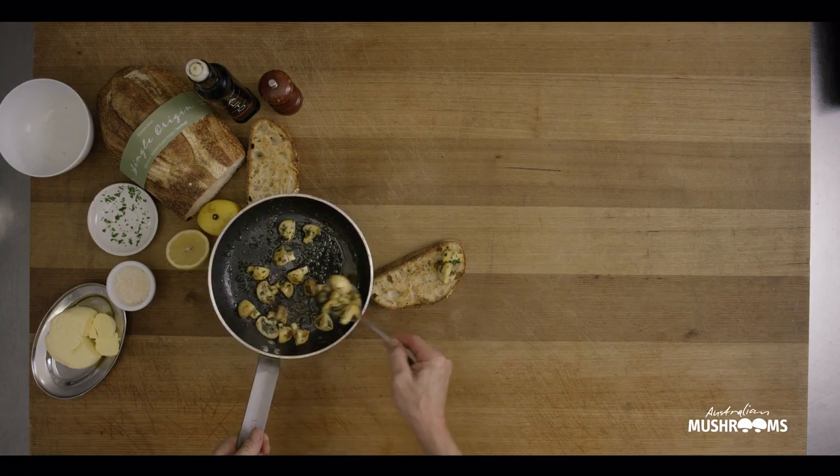Brasier Red's sourdough is absolutely amazing for mushrooms. It is a marriage made in heaven.